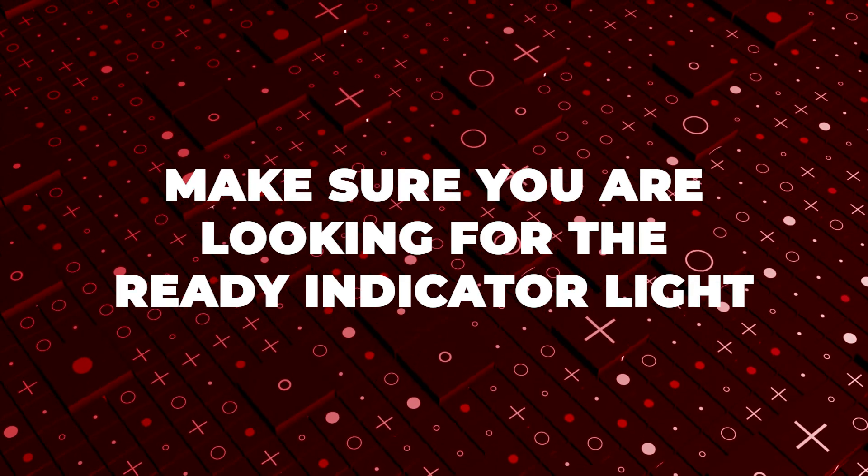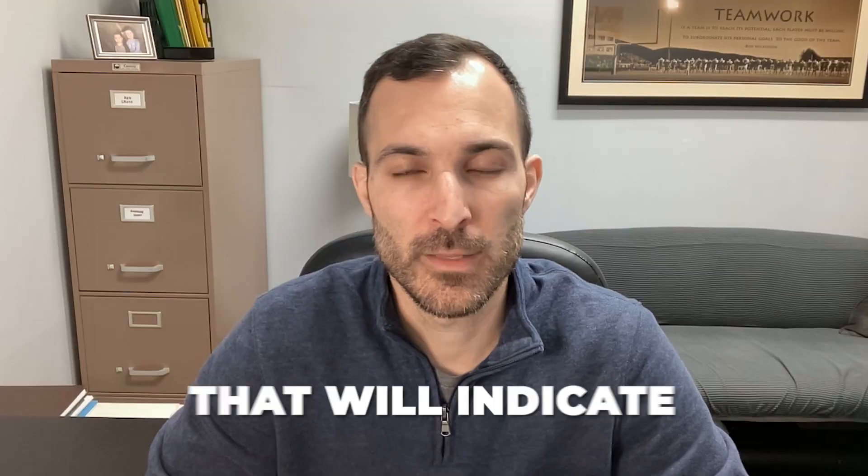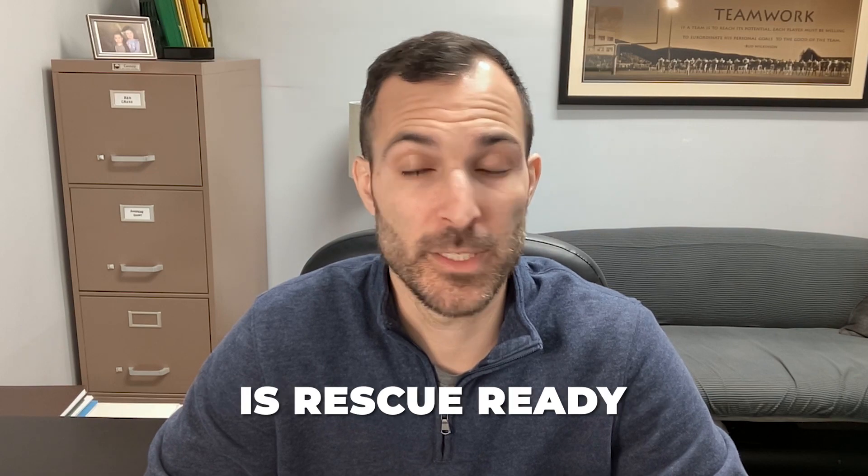So when we do this, there are a couple of things that you want to look for. Number one, you want to make sure you're looking for the ready indicator light. What this will look like on most AED machines is a green flashing light that'll be beeping, which will indicate that your machine is rescue ready.